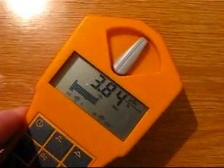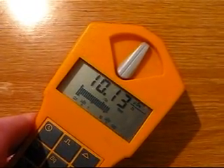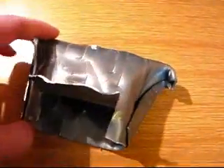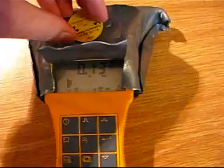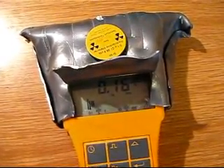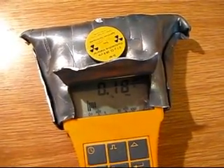And of course it penetrates the plastic even better. So I really need a beta shield. This is my beta shield, just made from lead. And you will see there is not very much of a reading from the Strontium-90 source. There is a bit of a reading, but I suppose that's the inevitable bremsstrahlung.